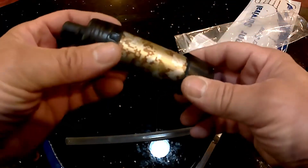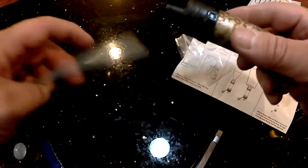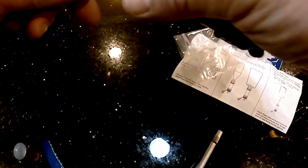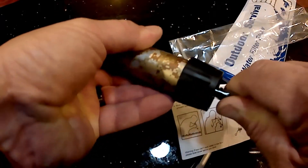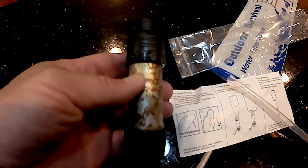It's threaded there for bottles to go on. And this is where you would — I guess with this straw, you would just suck right there and this would go on there. Yeah, that's how they show it. Next thing to do is head off to the lab and let them test it out for me.